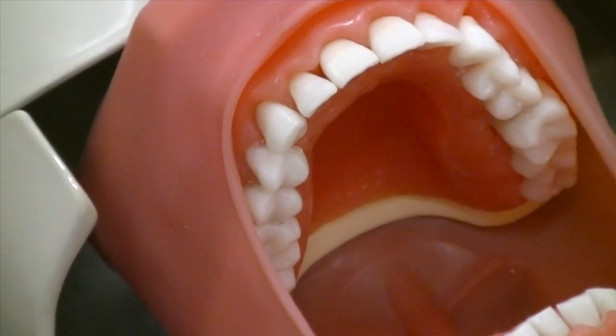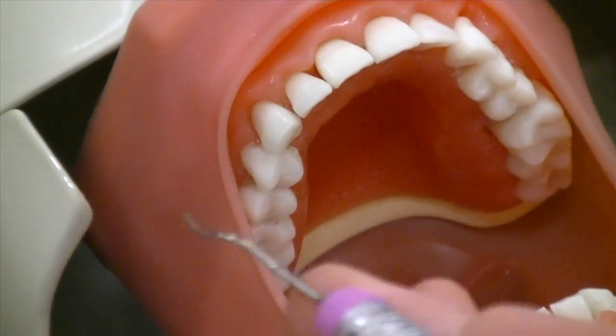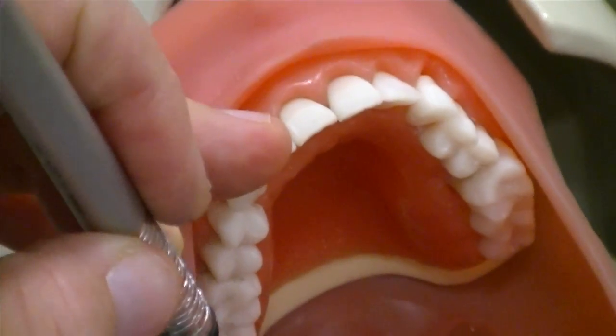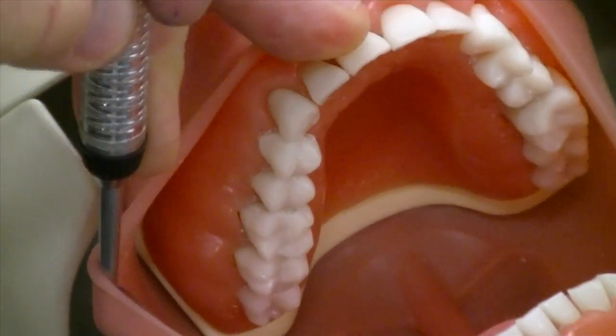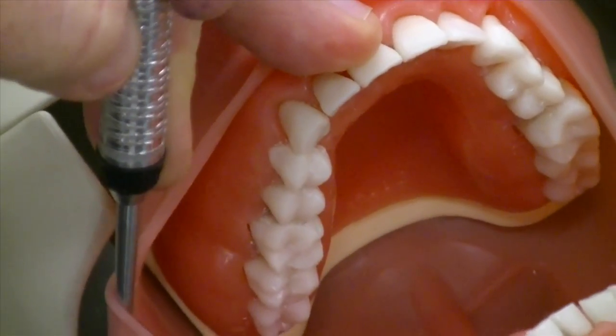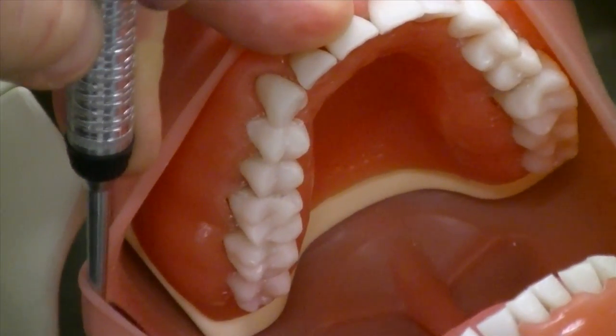Exploring the maxillary first quadrant, buccal side. Inserting your mirror, retracting the cheek, mirror fulcrum on the max anteriors. The client and all the maxillary areas are supine, chin up.